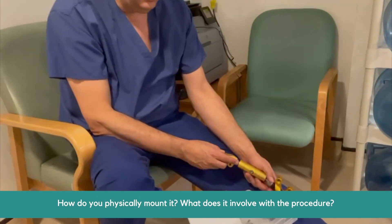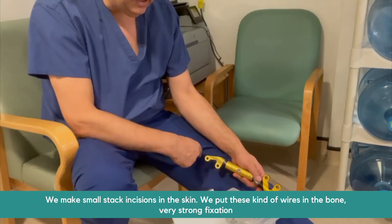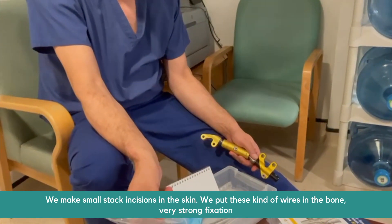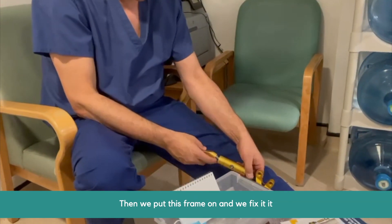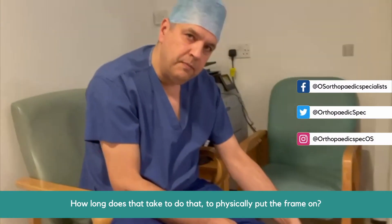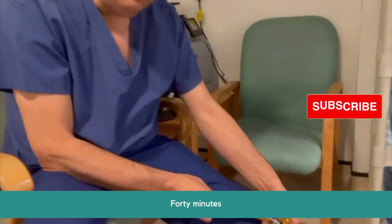How do you physically mount it? What does the procedure involve? We make small step incisions through the skin. We put these wires into the bone — very strong fixation — then we put this frame on and fix it. It's done under general anesthetic and takes about 40 minutes to physically put the frame on.